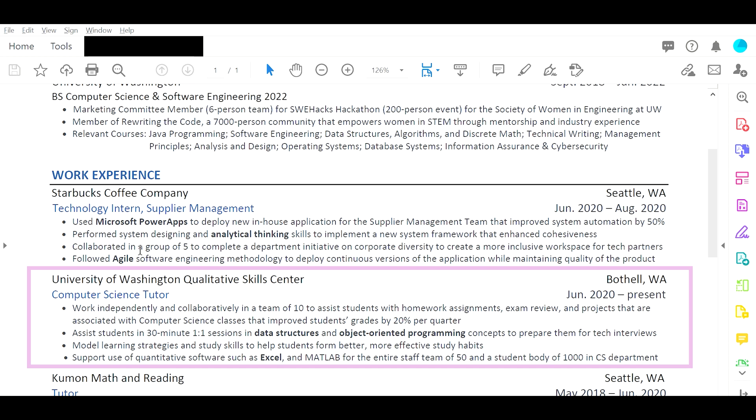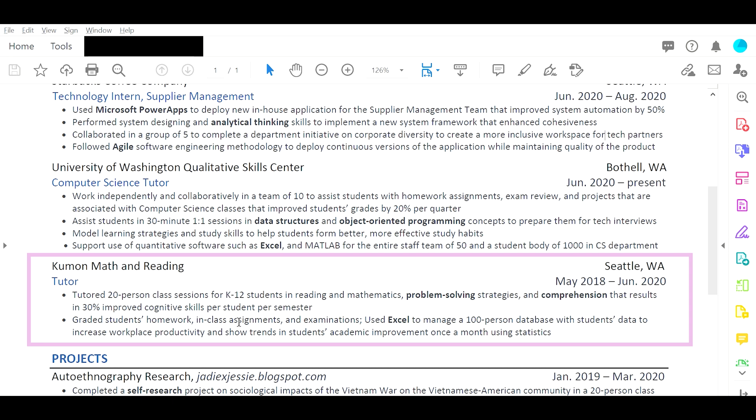Third work experience: women, math, and reading tutor. The second bullet point seems like you have two things going on at the same time — you graded students' homework, class assignments, and examinations, and then you used Excel to manage a database with students' data to increase workplace productivity. That's two separate things. I assume you combined them because you were out of space, so I would say choose one to put in, because it's confusing reading two completely separate ideas together.